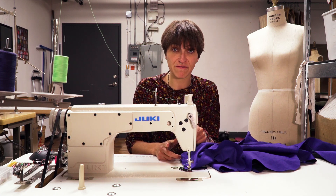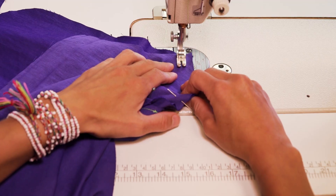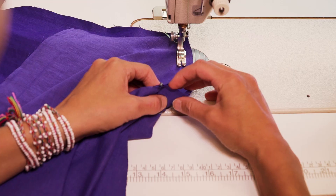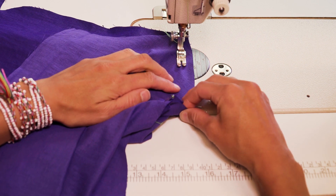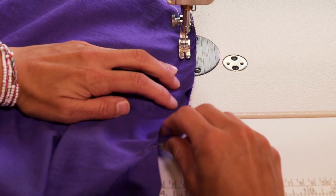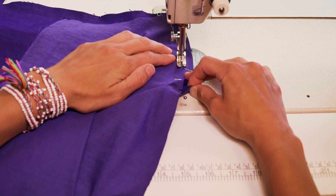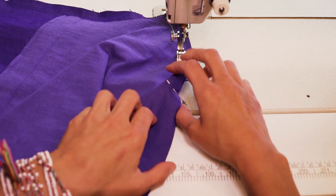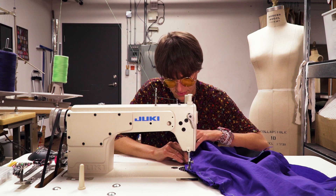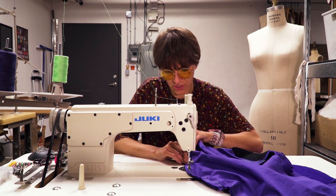You could baste it first and then stitch it properly, or you could just go for it. This is a commercial pattern so we're sewing at five-eighths of an inch. I like to space out my fingers a little bit and pull the bottom piece, which is the body and not the sleeve, to ease in the sleeve piece. Just checking my notches — it's looking great.